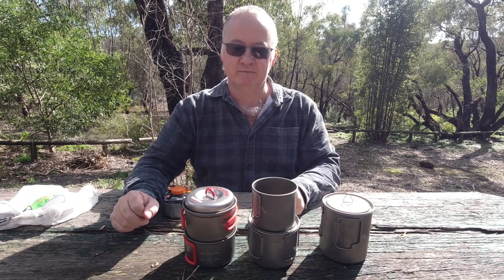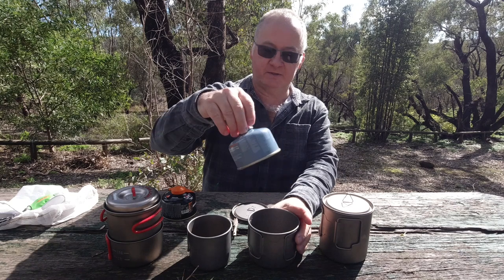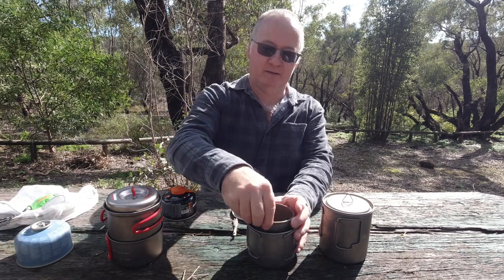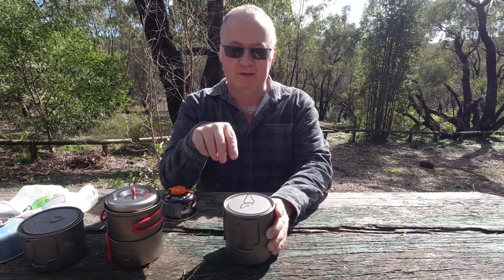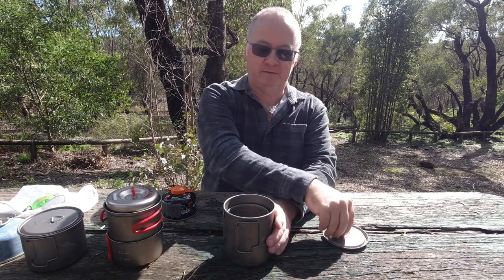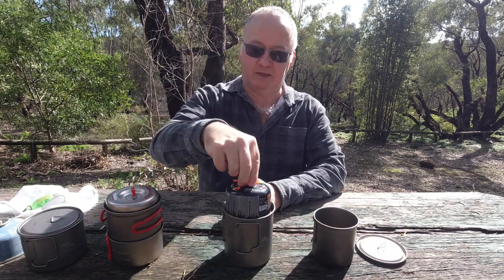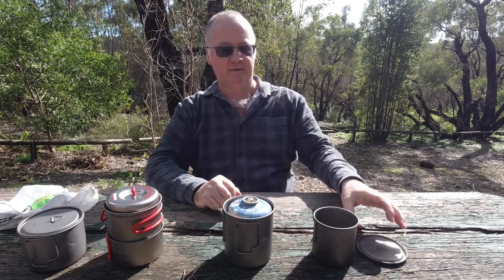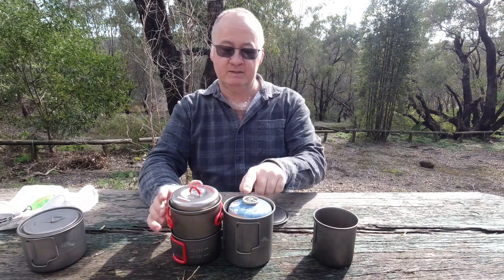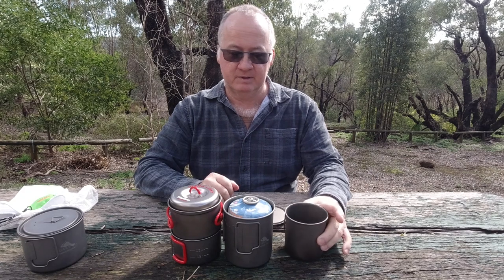And the large one here, the Evernue. So now let's move on to the 750 from Toks. We've got a 450ml cup inside. You can get two canisters in there but they're rolling over and we can't get the lid on. It is a little bit lower than this one, but again the cup's on the outside.